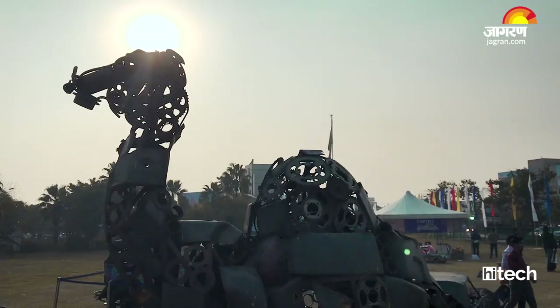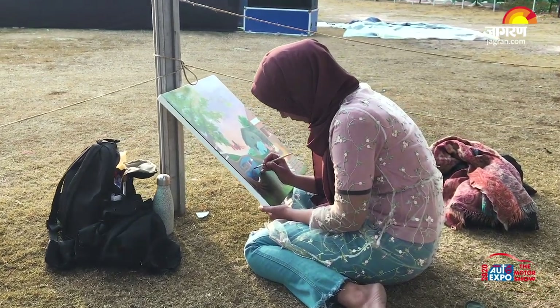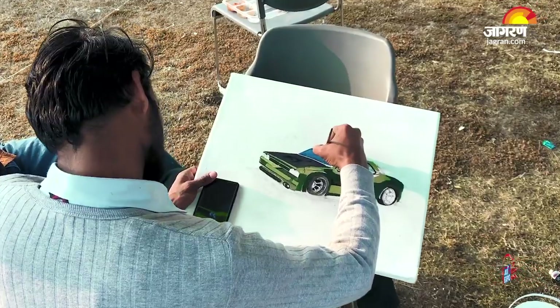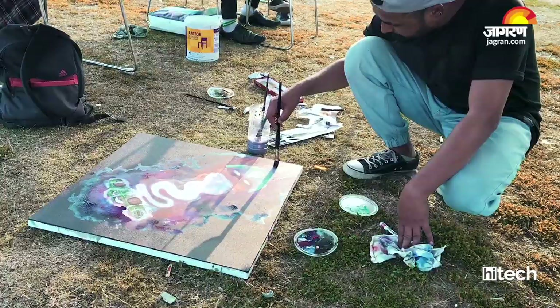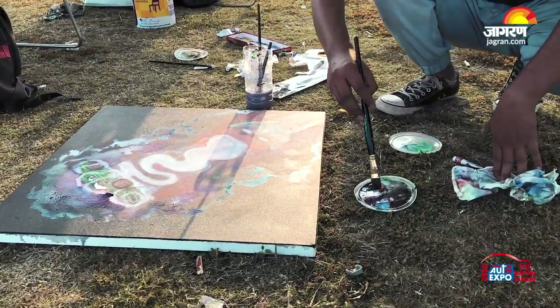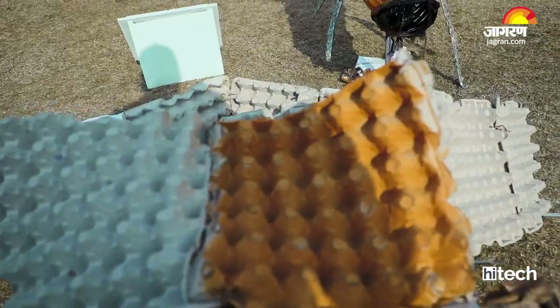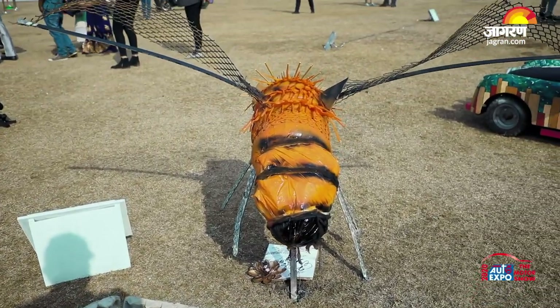At AutoExpo, our pavilion has done a lot of work. There are about 100 artists here doing live painting, and we have made 5 to 6 installations. For many people, we have introduced color for the first time — including artists who have never picked up a brush before. They can come and paint with us. We have created sustainability messages through waste — including a tree and beans installation — and many other activities.